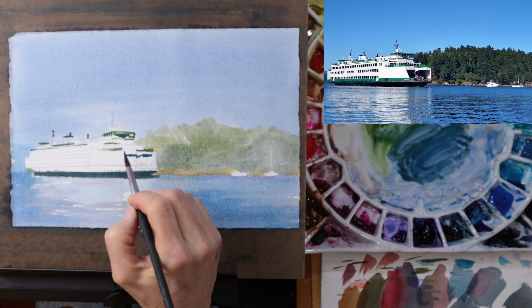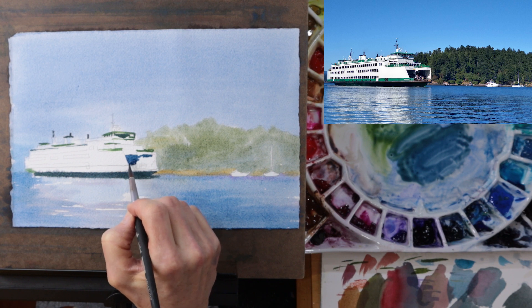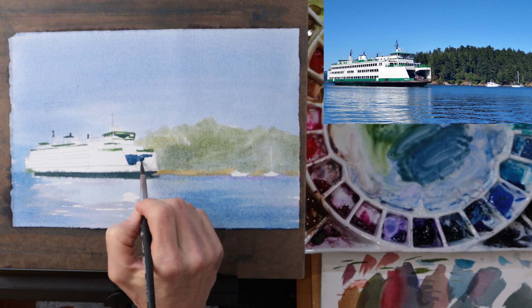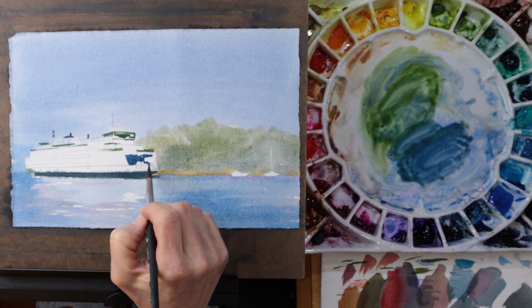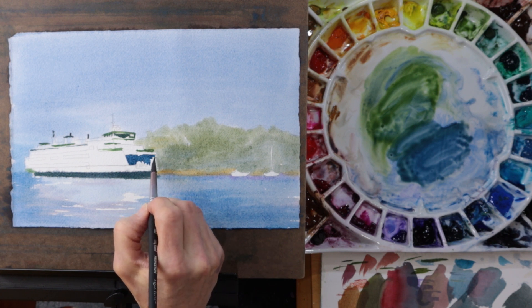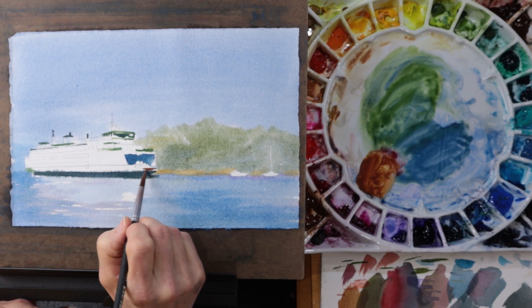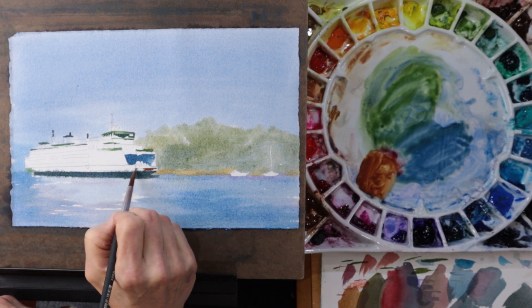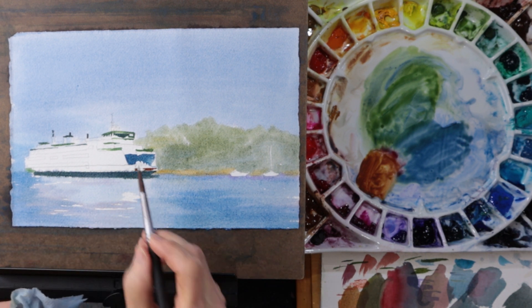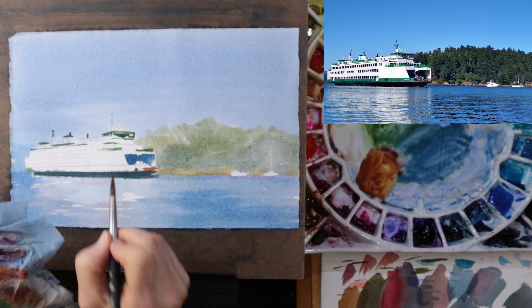I'm mixing up now a bit more bluish version of that same color and I'm going to paint the inside of the ferry — kind of the interior of the car ferry — and I'm careful to paint around the people standing on the deck. That's an important part of my painting and I want to draw attention to that, so I'm going to have nice hard edges here. I'll have a contrast of colors and values that will really attract the viewer's eye. I notice there are some areas of rust on the very front end of the ferry and some red objects on the deck, so I mix up some permanent alizarin crimson along with some burnt sienna and paint in those reddish areas.